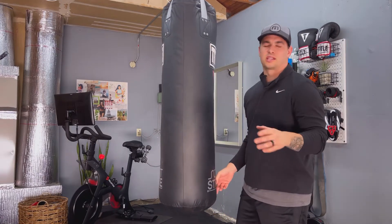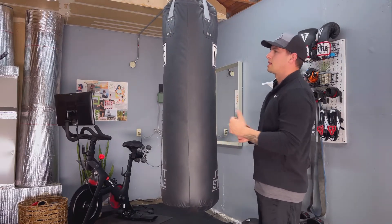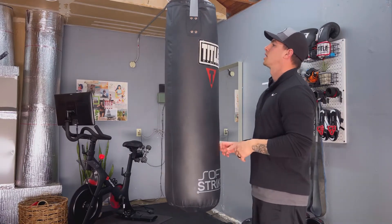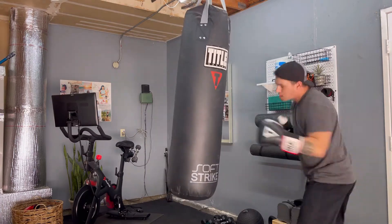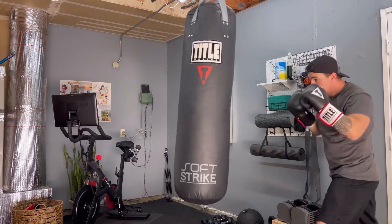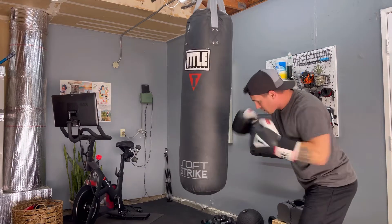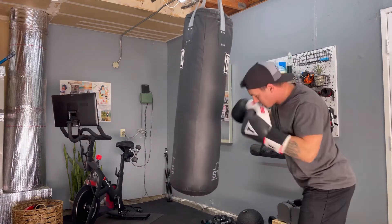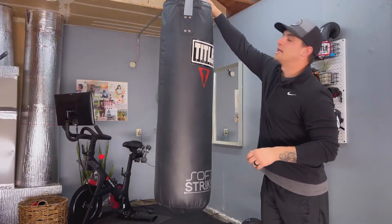It's not affecting the integrity of the stitching at all, and longevity-wise I think I'll have this bag for a very long time. Aesthetically it looks incredible — the branding, the red 'T' lettering, 'Soft Strike' on the bottom, and the gray. I love the appeal of it. You see it hanging in all my other videos and it looks great in the home gym.